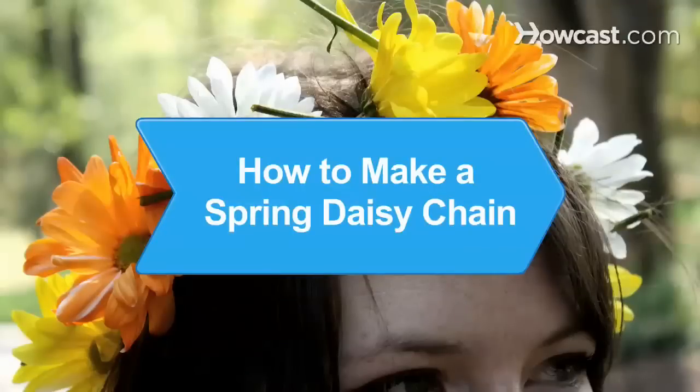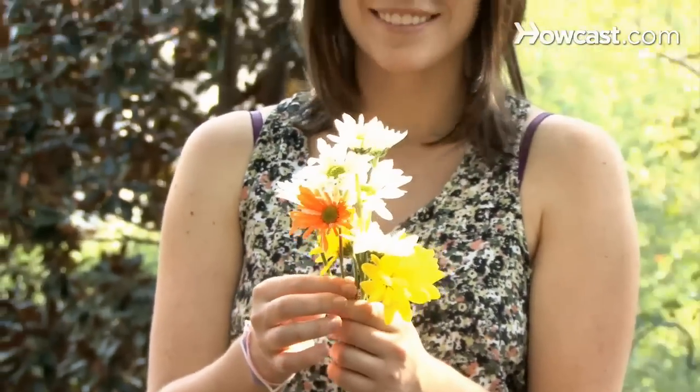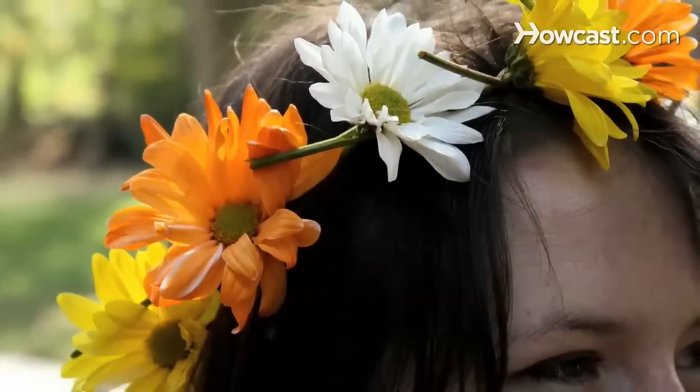How to Make a Spring Daisy Chain. Flower children of the world, unite and make your own daisy chains to wear as crowns, necklaces, or bracelets.